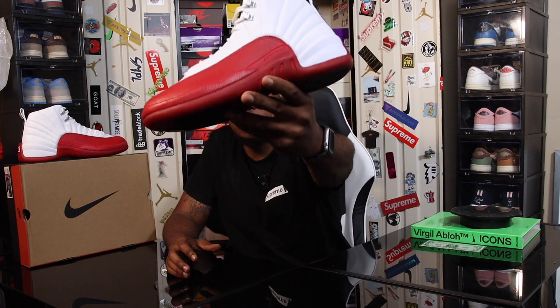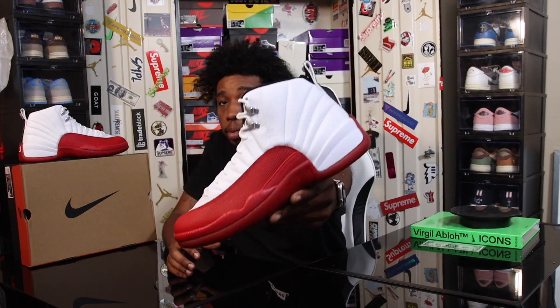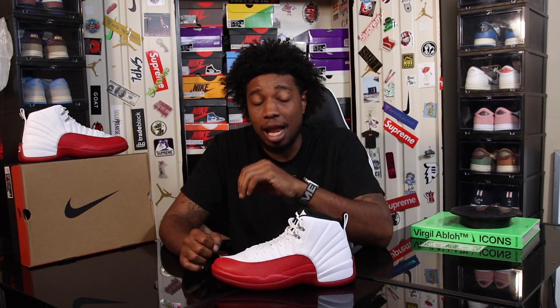Let me know in the comment section below - did you guys make a play for this? Did you double up, did you triple up? This is one of those classic classic classic silhouettes that a lot of sneakerheads should have in their collection. There are a lot of people that don't really rock with 12s, but this is a hood shoe - everybody loves those 12s, 11s, 13s, and 6s.